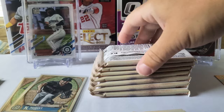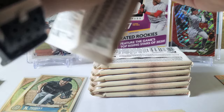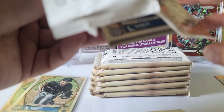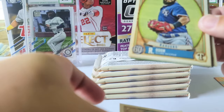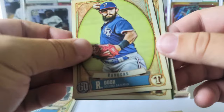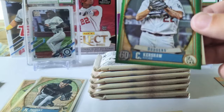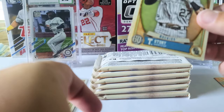All right, first pack of box two. We got Luis Garcia again — rookie card — Byron Buxton. Hopefully we get a Kirilloff or some of the top guys. Evan White, and we got Mike Trout! So we got a Tatis and a Mike Trout in this video — that's cool. Clayton Kershaw green, Evan Longoria, and Trevor Story.